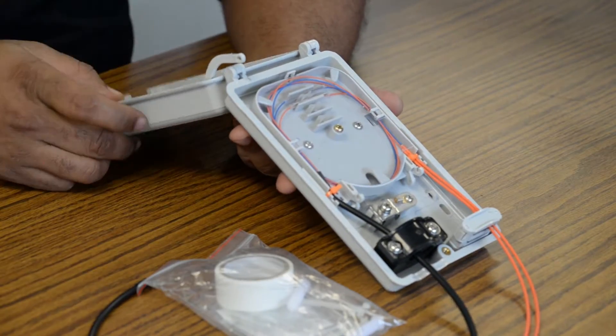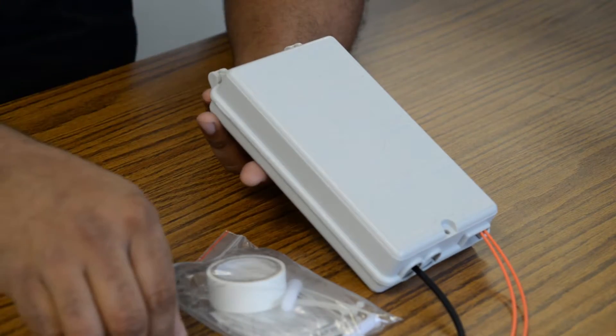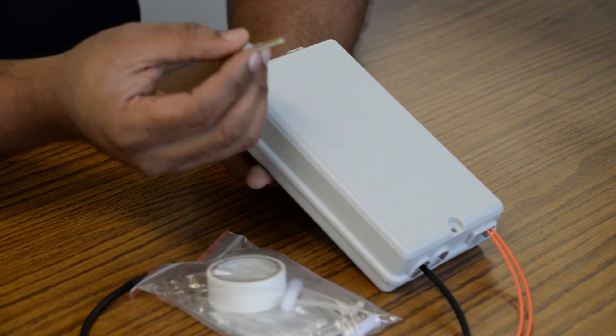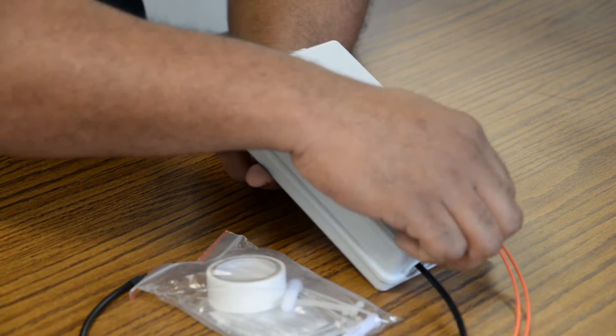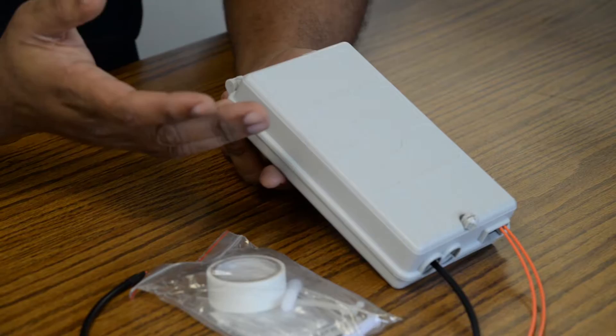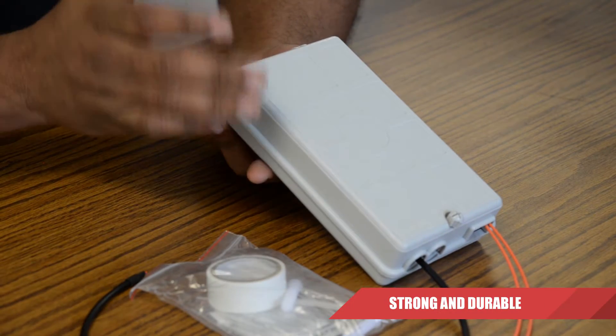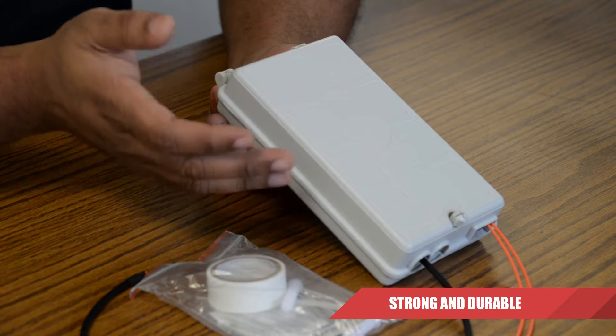Moving on to the features of this termination box, it has an innovative design making it easy to access by simply untightening and tightening the fixing nut. It is also made of a high-strength polycarbonate plastic which provides great mechanical strength and ensures great long-lasting reliability.